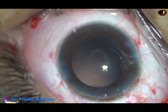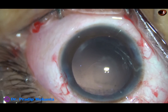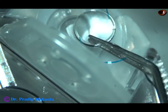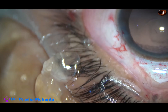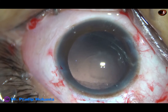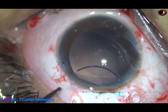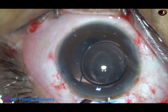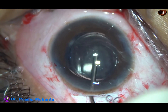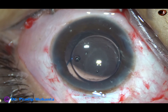And now the anterior chamber and capsular bag is filled up with 2% hydroxypropyl methyl cellulose. In this case, I have selected a sensor multipiece intraocular lens. I am not going to use any cartridge — the lens goes in straight without folding because I have a 6 mm wound. The lens goes in; the leading haptic goes into the capsular bag, and the trailing haptic is placed in the capsular bag with the help of McPherson's forceps. The lens is nicely placed in the capsular bag.